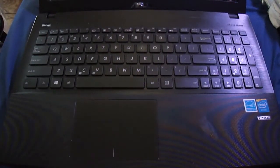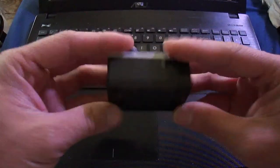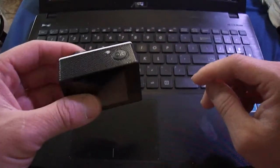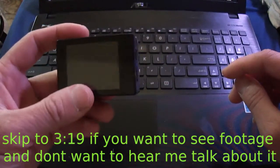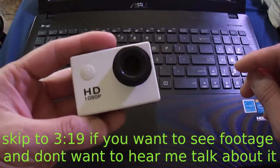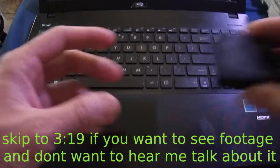Hey guys, Def here. I probably saw the video where I did a review on this SJ4000 camera from Wish — turns out to be utter crap. Nine bucks is just way too cheap for a camera, but you live and learn, and that's why I have this.